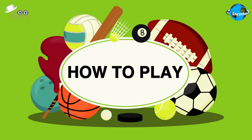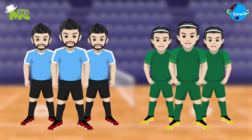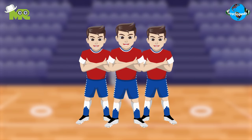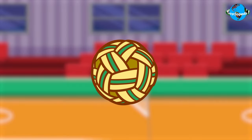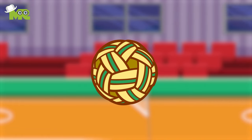How to Play Sepak Takraw? Sepak Takraw is a team sport that involves two teams competing against each other. Each team consists of three players, and each player plays a specific position. The balls used in the game are made of a number of synthetic materials. Balls must be woven, and they must consist of 12 holes and 12 intersections, and be within the regulation size and weight.